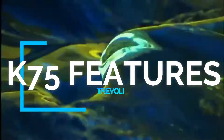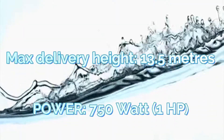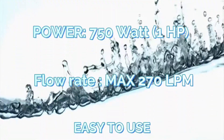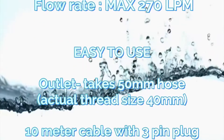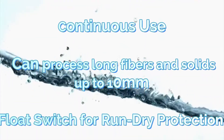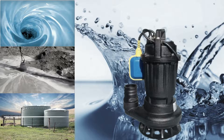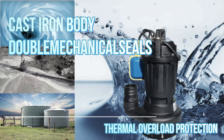K75 features include a 13-meter pumping head, 270 liters per minute, easy to use, rated for continuous use, and a float switch for run-dry protection and continuous operation. Made from cast iron and stainless steel parts with built-in thermal overload.